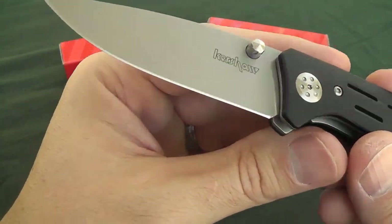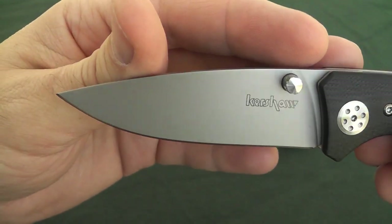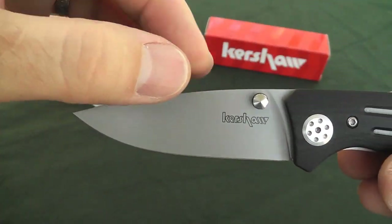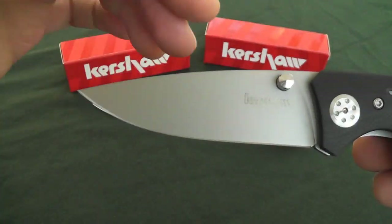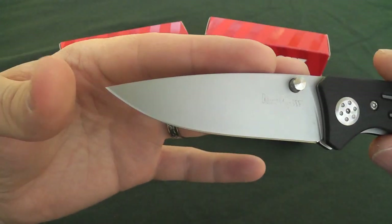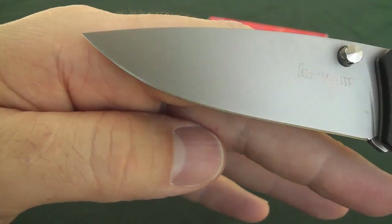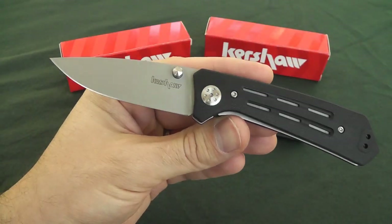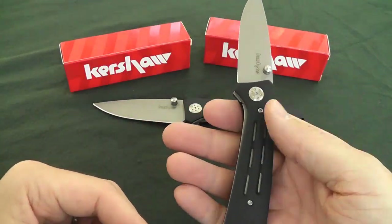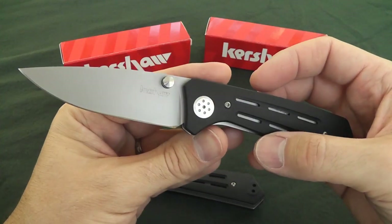Now let's move on to the blade shape. We've got a nice drop point, full flat ground blade — flat ground all the way from the spine down. There's a really nice curvature in that grind, just a beautiful blade shape. Great utility, a nice piercing point, and a good-looking belly. Great length and great shape, especially in the 3.0, though the 3.5 is also going to be great if you prefer the larger size.